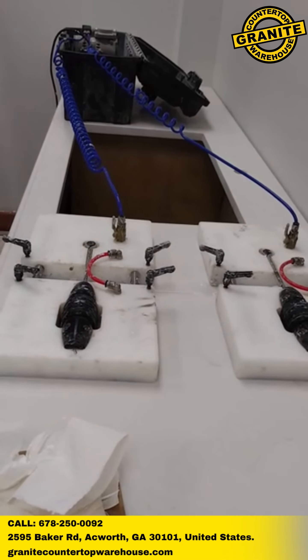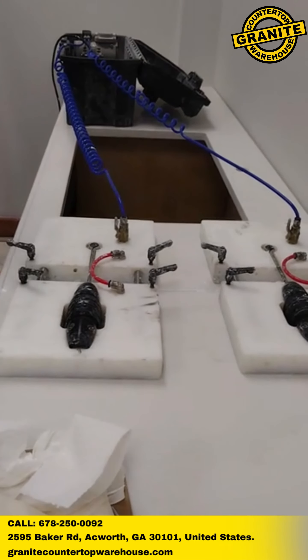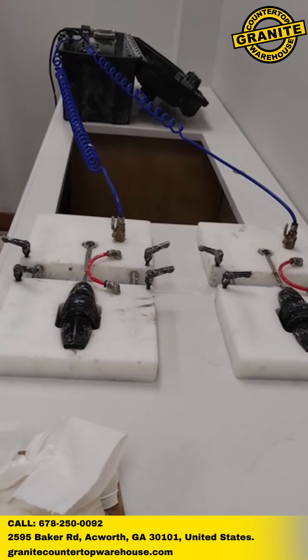Whether in residential kitchens or commercial spaces, the super seamer process has become a sought-after method for creating high-quality, seamless countertops that meet the highest standards of craftsmanship and aesthetics.